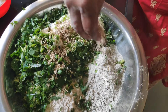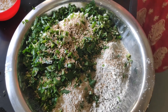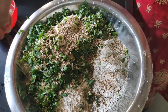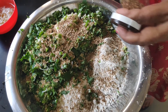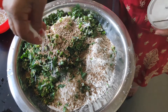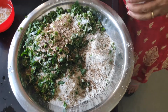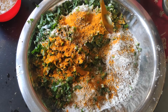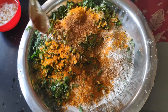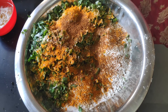We will add 2 tablespoons of sesame seeds, and in the same quantity we will also add 2 tablespoons of coriander seeds.